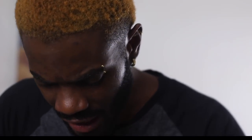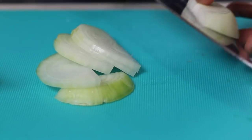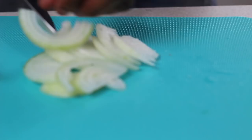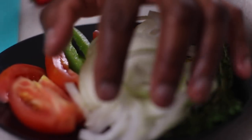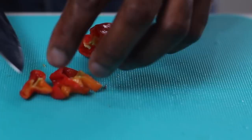Half of this white onion — just cut it into nice half-moon slices. And of course, nothing can be complete without some scotch bonnet, so I'm going into about three slices of scotch bonnet — one more for the show. Like it nice and spicy!